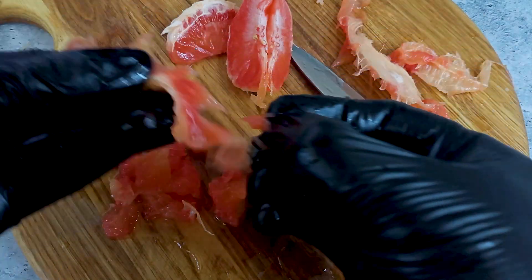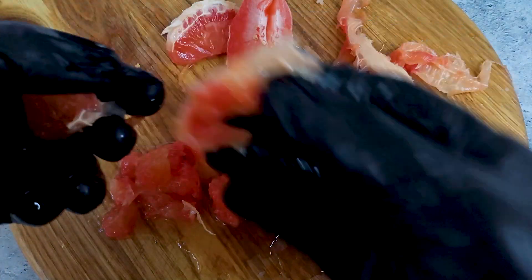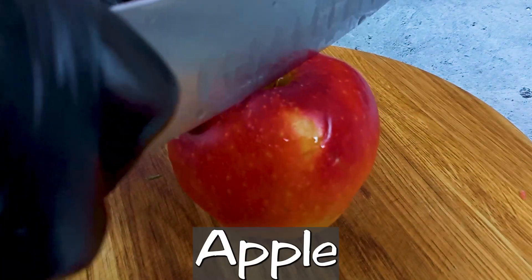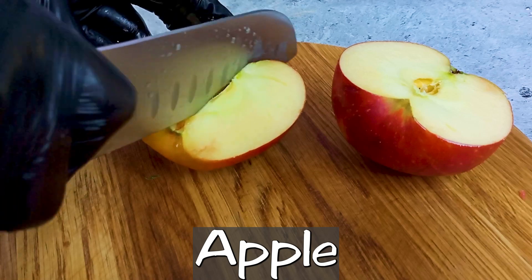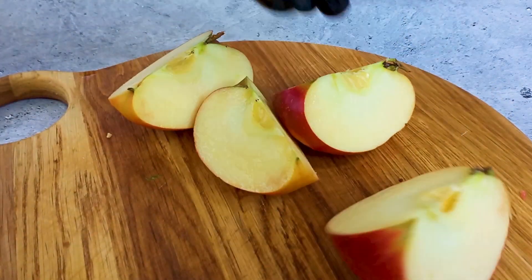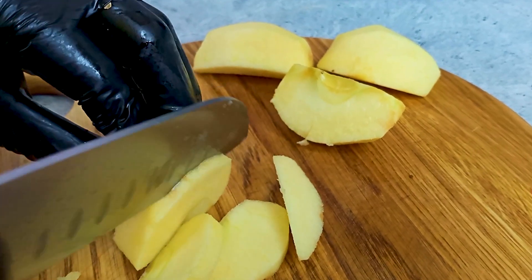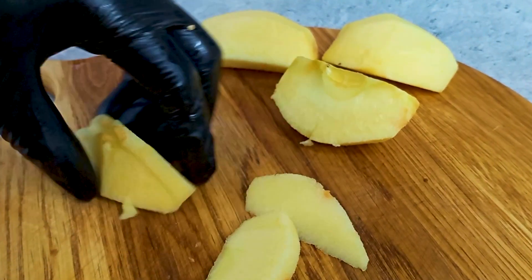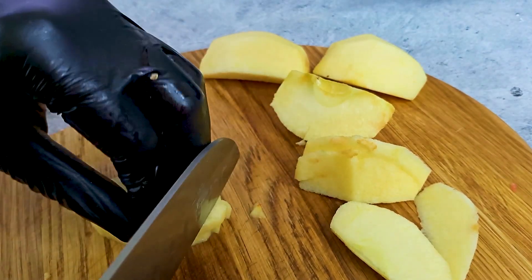I'm going to put it in a little bit. Simply add the timer to the top. Add the pan, making sure the pan is completely greased.